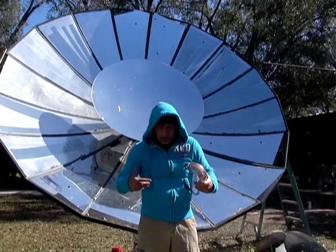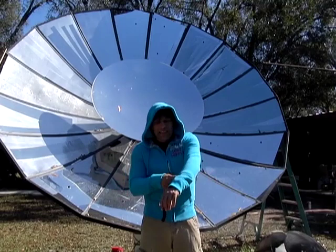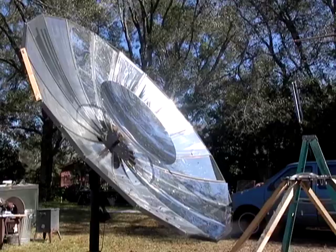I'll also be burning a stick. I have protective clothing on to protect me from the sun and also in case any boiling water falls out — I'll at least have a barrier. I've also got some eye protection for the sunlight.